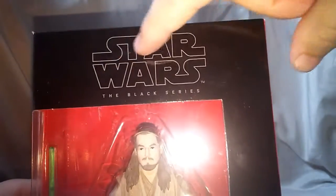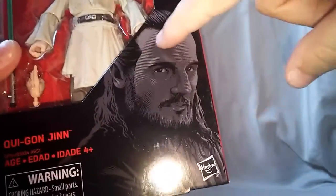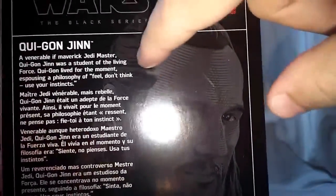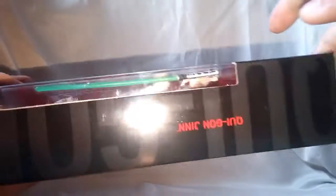Starting off by looking at the packaging. You can see it says right up at the top, Star Wars the Black Series. Nice little portrait of Qui-Gon Jinn right there, name right there. Not a lot going on on the side — he is figure number 40. On the back, you get a brief description of Qui-Gon Jinn. If you want to read that, you can pause this video right now. Another portrait, Star Wars the Black Series on the top, number 40.